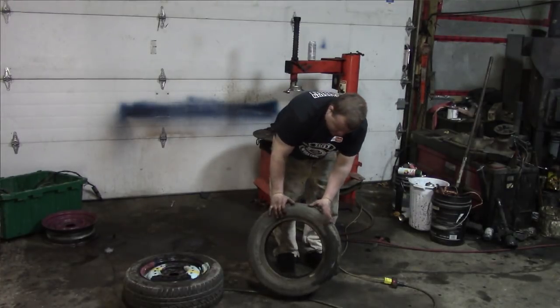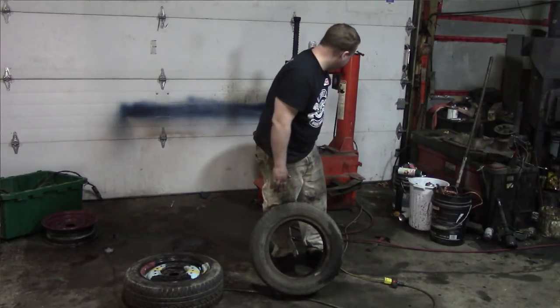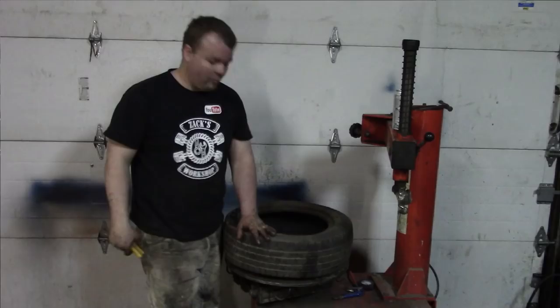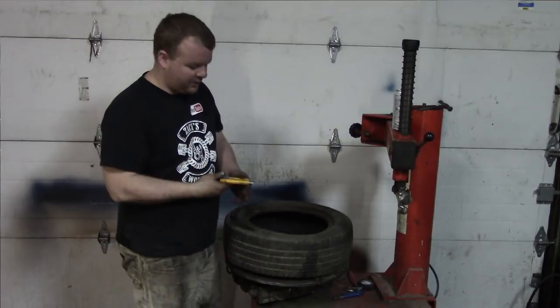What we're going to do now is cut the inside wall of this tire out. It seems like a hard task, but it's really not that hard. We're going to use this tire machine just because it helps hold the tire, and all we're going to use is an exacto knife.